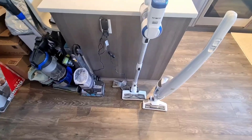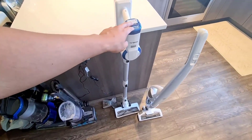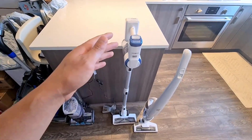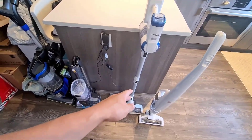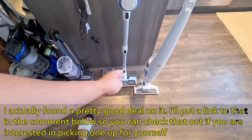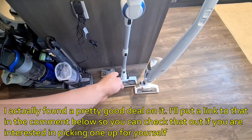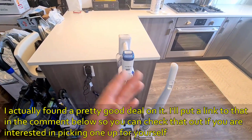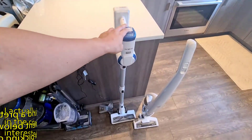Overall, even though the Tineco costs a bit more, the value is substantial because of the increased suction power, better accessories, much easier charging, better lighting on the vacuum head, and a bigger head overall. The Tineco is personally the better package, so if you were to choose between the two, I would definitely go with the Tineco.